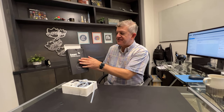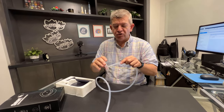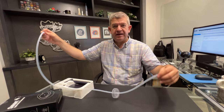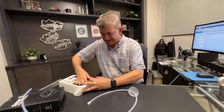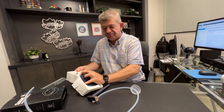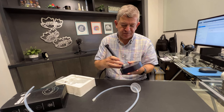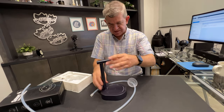Hi friends, I have to review this smart table water dispenser. I think it's great — it's really nice. You connect it by putting this hose inside the water jug, and the actual dispenser goes on your table or kitchen countertop. Let me show you.